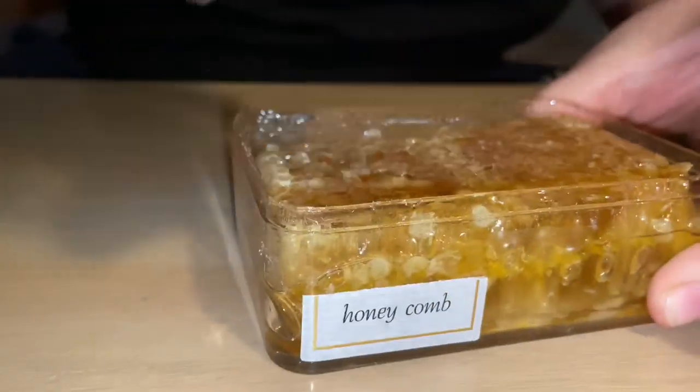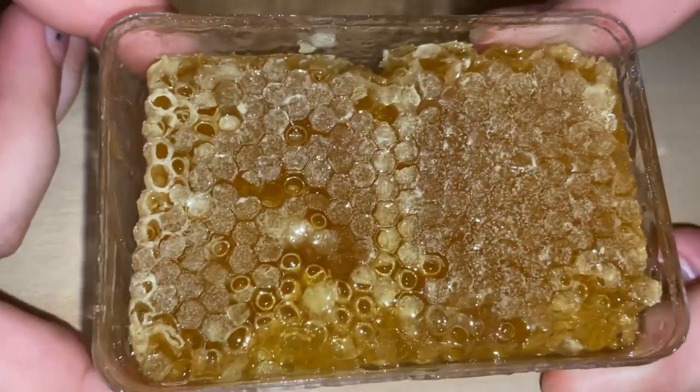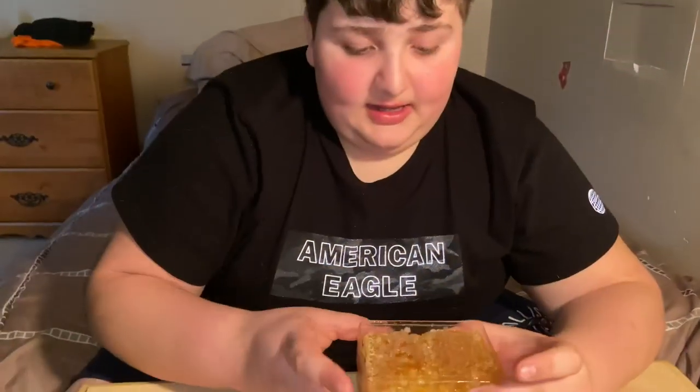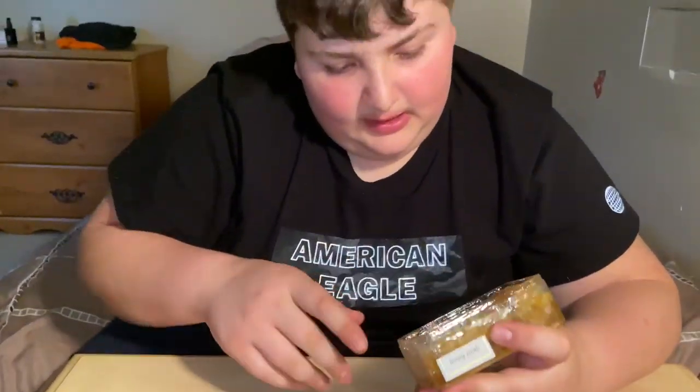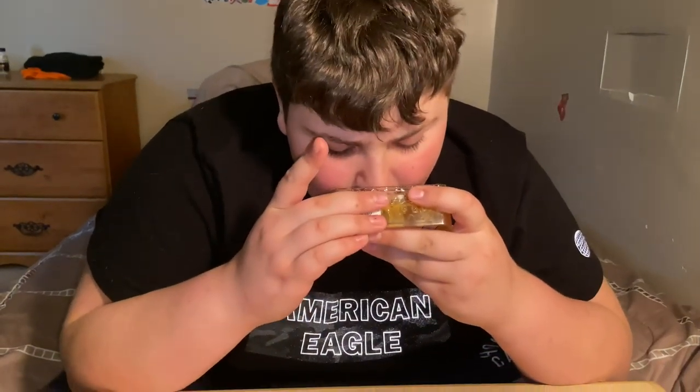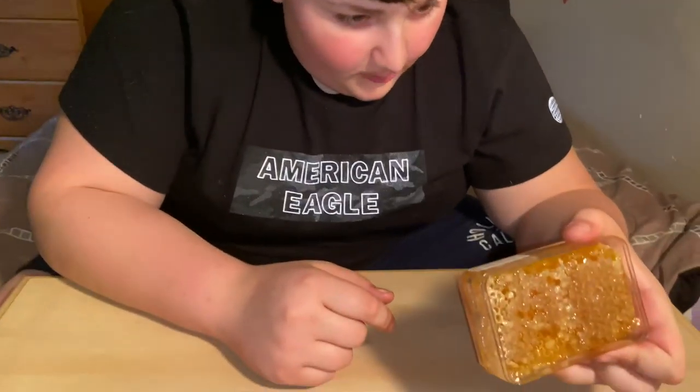So we're gonna open it up and get a close-up look at it. It's very sticky on the side — this is obviously gonna be real sticky. Peeling it off right here — wow, that looks cool. You can see there's like a bunch of crystals in there, looks really cool. It seems really hard and there's just a lot of stuff stuck to it. My fingers are already sticky. It smells like straight honey — it smells really good. In the light it looks amazing, so now let's get a taste.